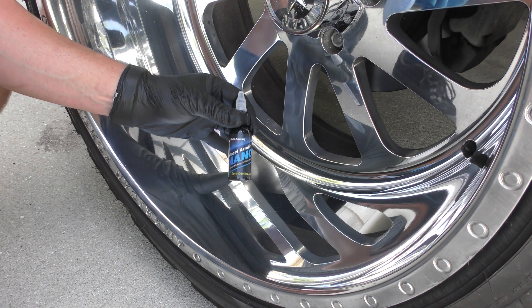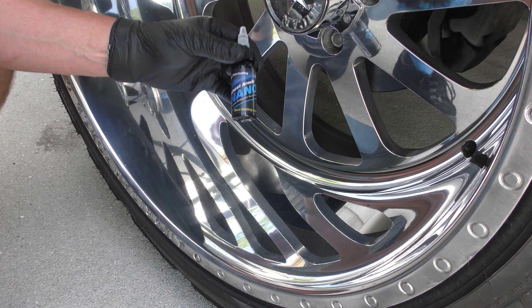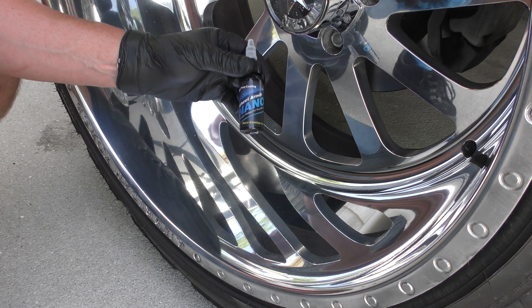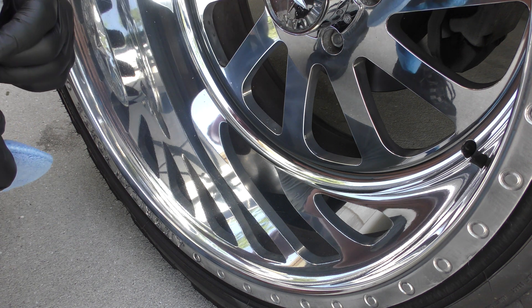We recommend that you space coats out about 60 minutes apart if you're going to do multiple coats. A lot of times we also use our one coat Nano ceramic, which is quite a bit more expensive but does last a little bit longer.